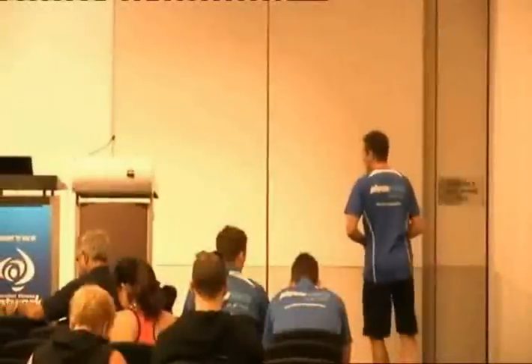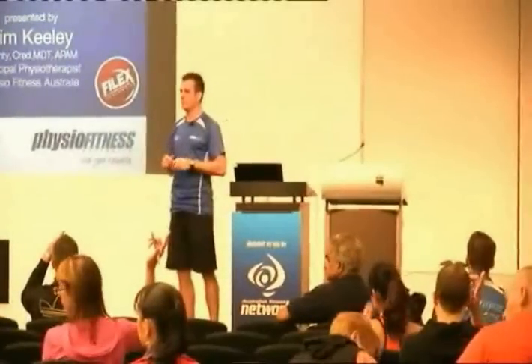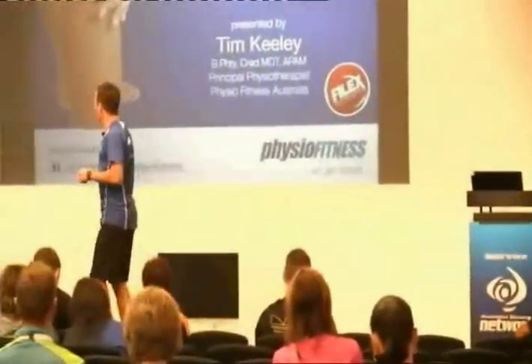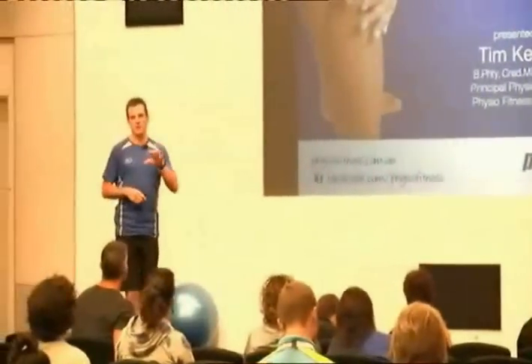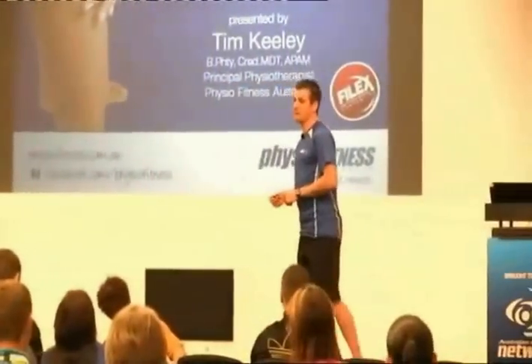My name is Tim Keely. I'll be presenting patellofemoral pain today. Same sort of format this afternoon - you'll find it familiar with different pictures and different words. We're going to go through getting you guys understanding what patellofemoral pain is, what it means, what it does to your clients, how to rehab, how to keep it in their program, how to keep them better, and how to basically get it right.